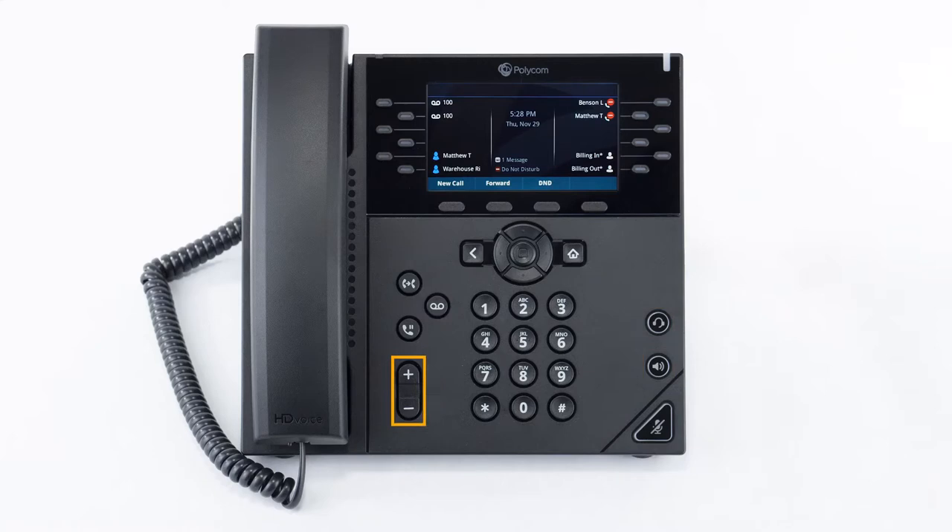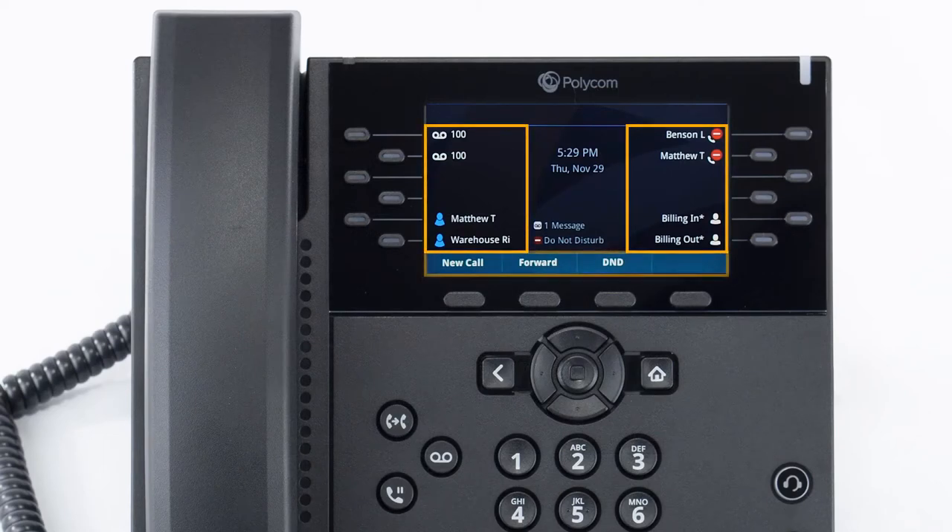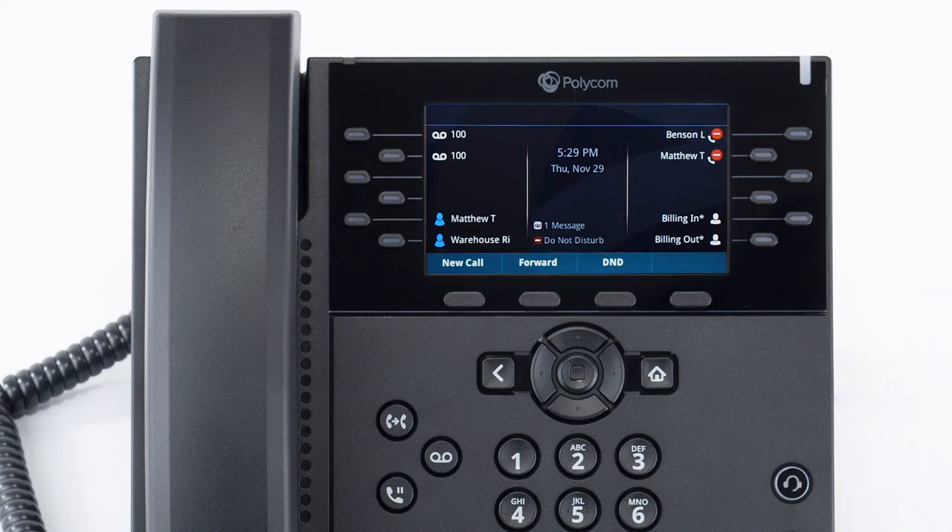You also have physical volume buttons. If you're not on a call and use these buttons, it will adjust the ring volume, and if you're on a call it will adjust the caller volume. Your display screen will show you most of your information. When the phone is not in use, you will see the time and date, your line key and soft key options, and also the feature notifications such as voicemail and do not disturb.